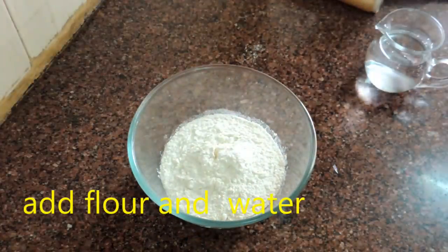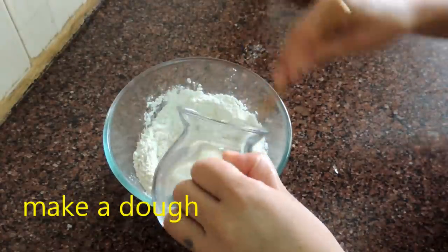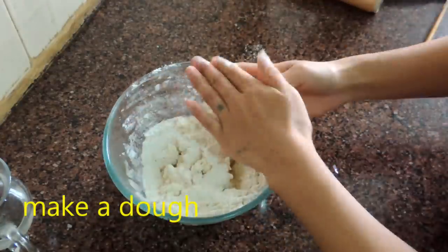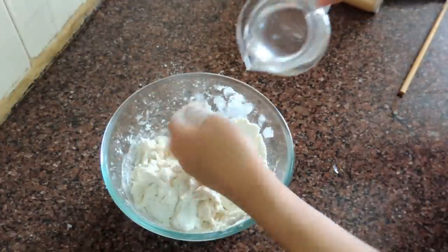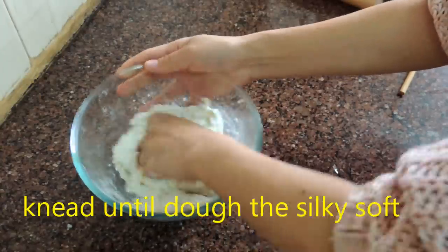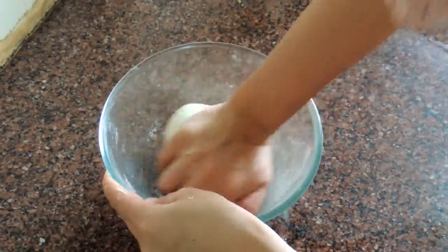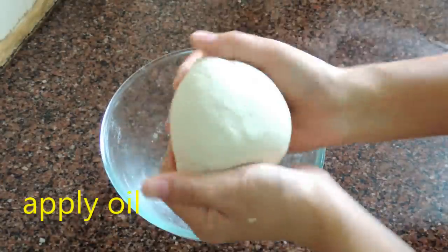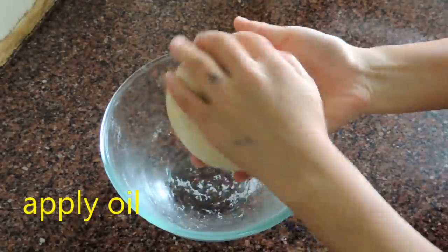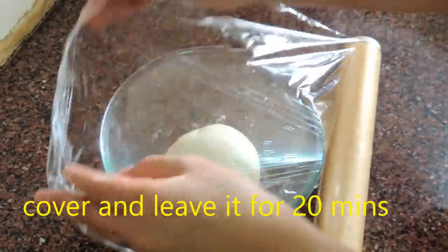So first I'm going to make the dough. For the dough ingredients we need flour and water, that's it. The dough is very simple — it's the same as how we normally make chapati dough. Continuously knead the dough until it becomes smooth and soft, then apply a little bit of oil, cover, and leave it for 20 minutes.